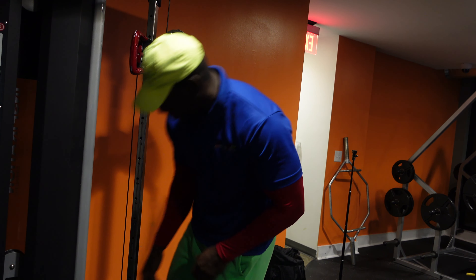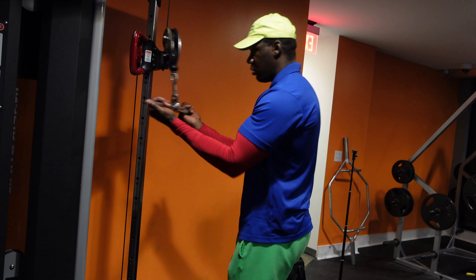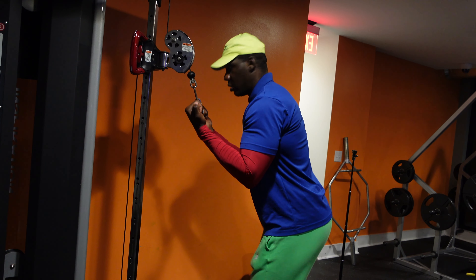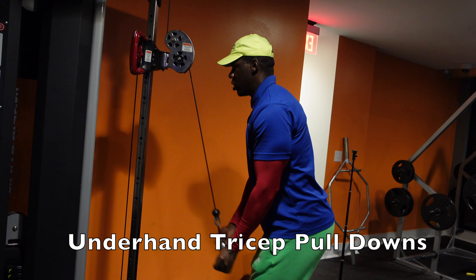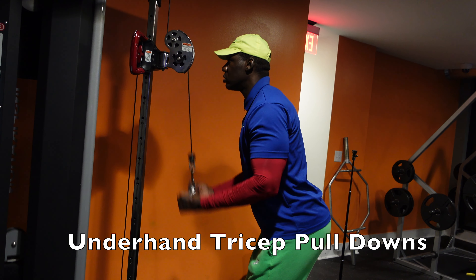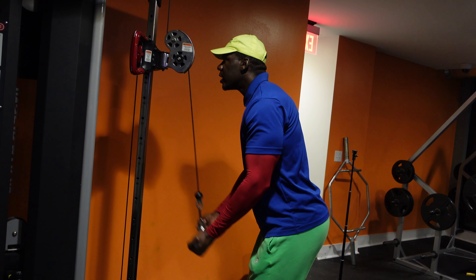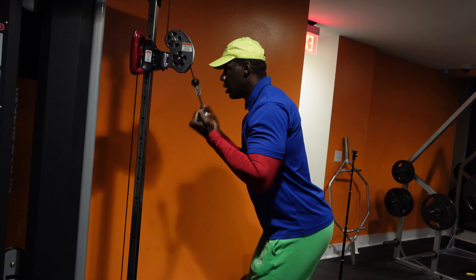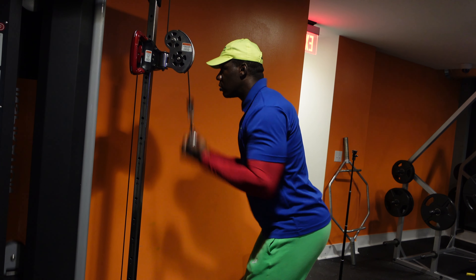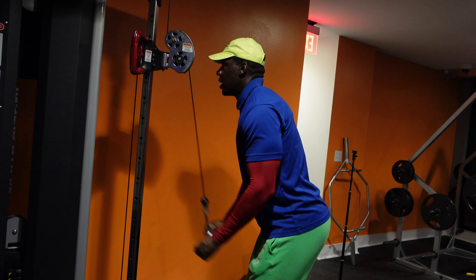We went right into triceps, sticking with the same kind of approach — pretty high rep ranges, medium to high, and four to five sets per exercise. We got a really good pump this day. The first tricep exercise is a reverse pull-down on the cable.